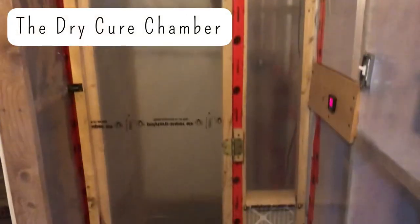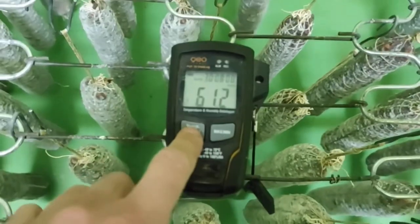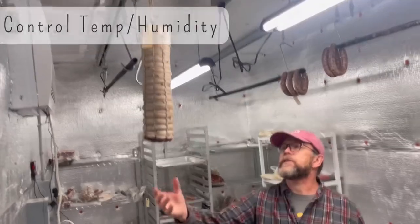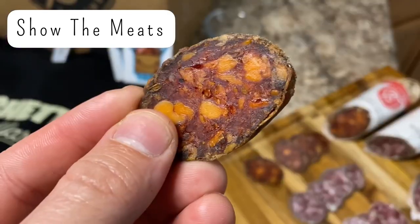Welcome back to Show and Tell episode number four. If you are new to this series, I, Matt the Butcher, collaborate with serious at-home hobbyists and professionals and have them show us their dry cured meat chamber. They will run us through their chamber or salumi rooms, how they set it up, how they control temperature and humidity, and give us a rundown on the product they have dry aging inside.